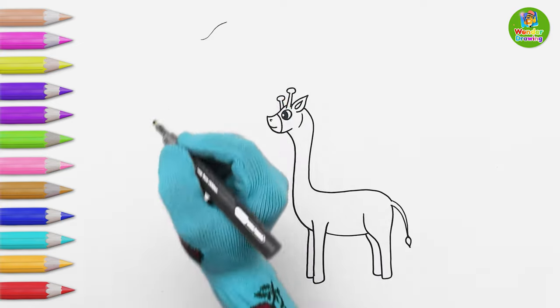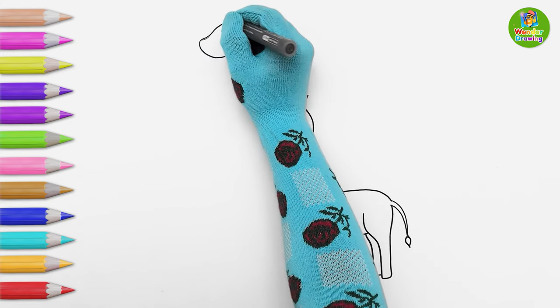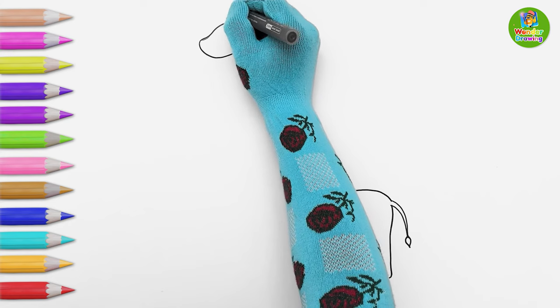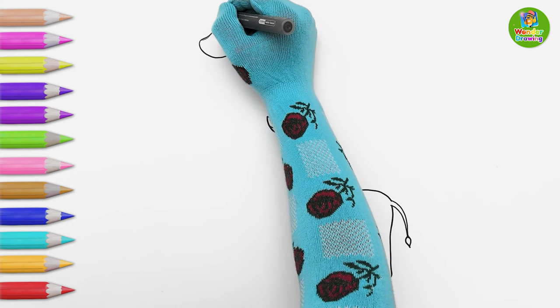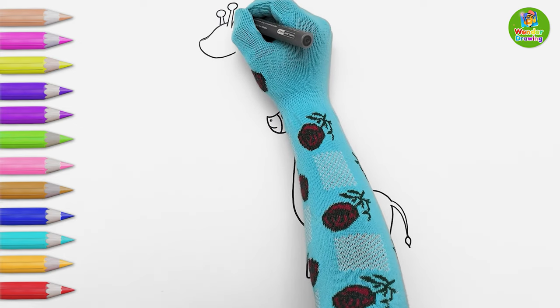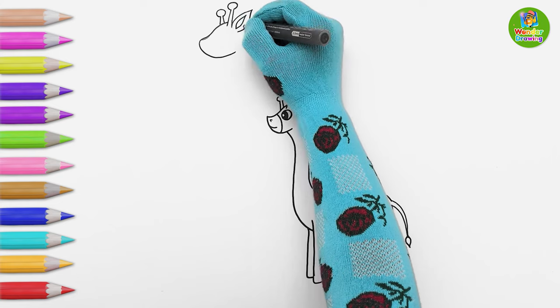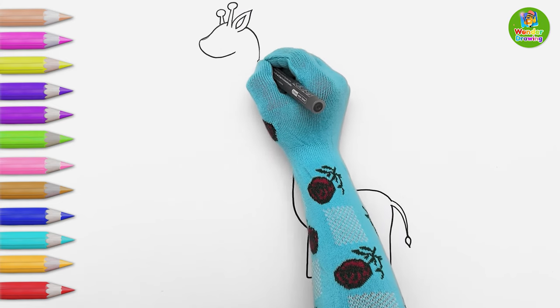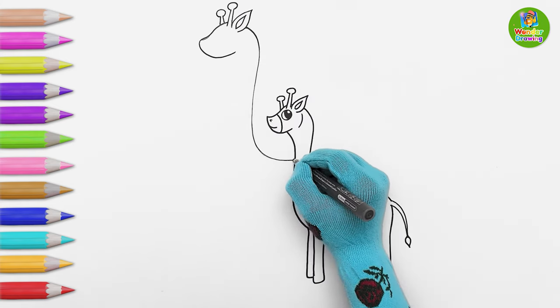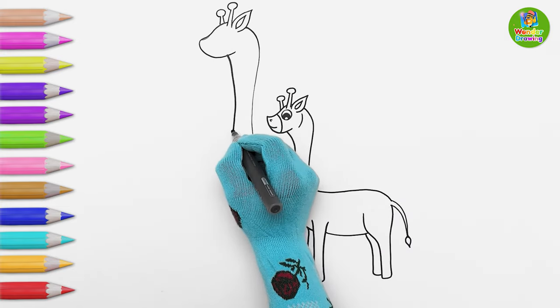And now I'll draw the mommy giraffe. Just like our cute baby giraffe, first I'm drawing her ossicones and ears. Then I'll draw her long neck and body. But I won't draw the line over the baby giraffe, because the mommy giraffe is standing behind the baby.